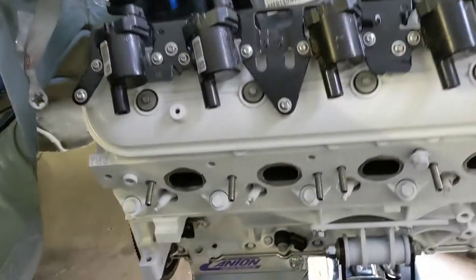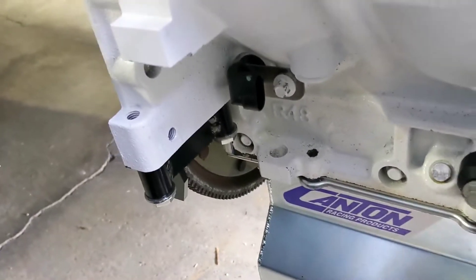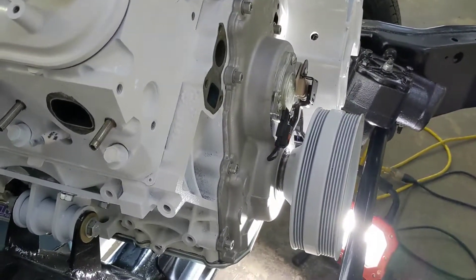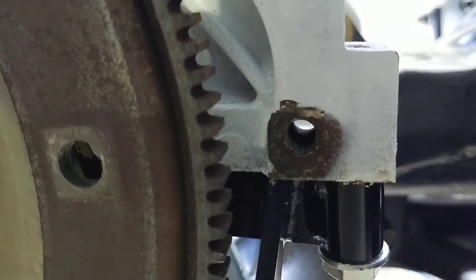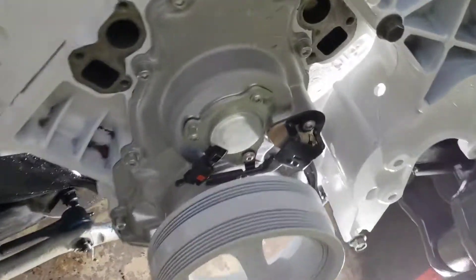I've discovered that there's a neat little tool here, and some of you probably know this, some of you probably don't. When you're installing your harmonic balancer, obviously it's going to want to try to turn the engine over. You either need a buddy on the back side of the engine holding the flywheel in place, or you can buy one of these handy little doodads. It's just a little tool that bolts in place of your starter, using the two starter bolt holes, and it's got these little teeth that mesh with your flywheel, and that prevents the engine from turning over. So when you go to install your harmonic balancer, you're not fighting the engine turning over.